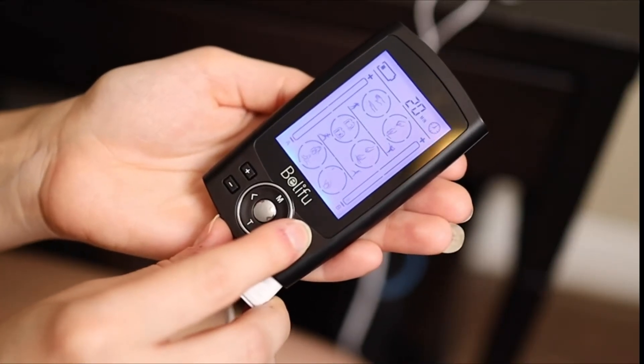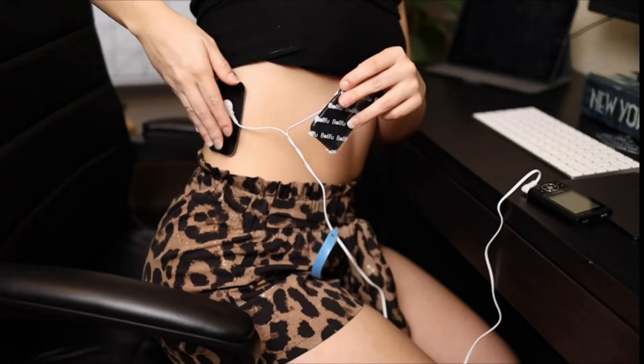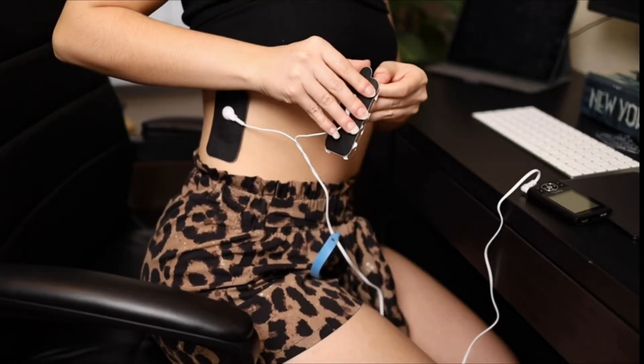There are 20 levels of intensity, so you can select the modes and intensity that you need for pain management and rehabilitation.